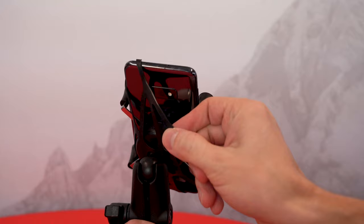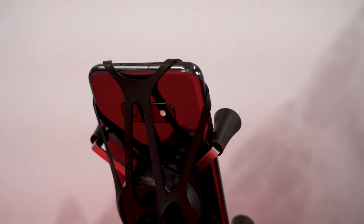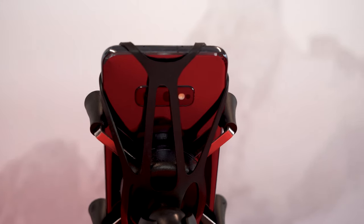Every RAM X-Grip comes with an optional tether that can wrap around the corners of the device. If you have it mounted in any open cockpit application or any rough environment, that optional tether simply provides a little extra protection for you.